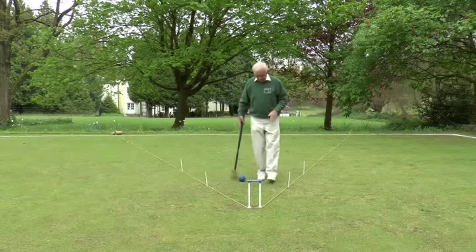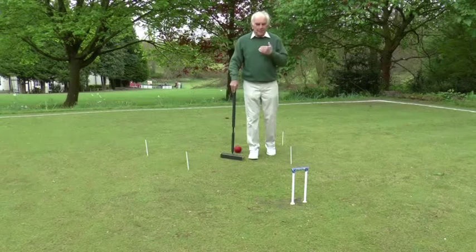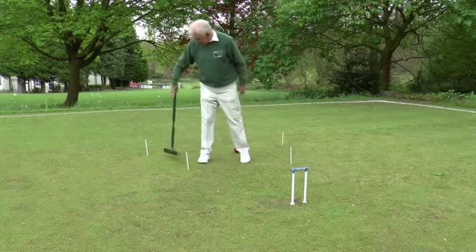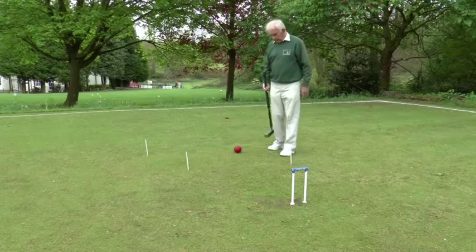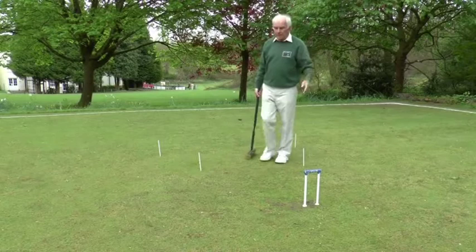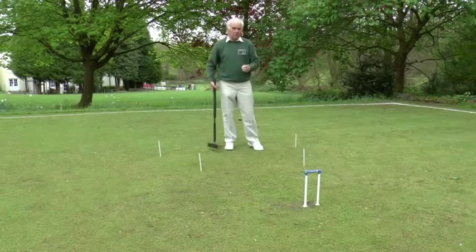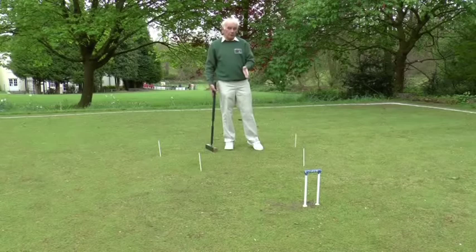A little practice routine that you can do on your own for getting back into this trapezoid of power is to put in some bisque sticks, with the string lines about 30 degrees from the hoop. Just hit a ball away anywhere on the lawn to a random place, and then practice putting it back from wherever it stops into this trapezoid of power. If you can do that consistently, you will immensely improve the pressure that you're putting on the opponent and of course your chances of winning the game.